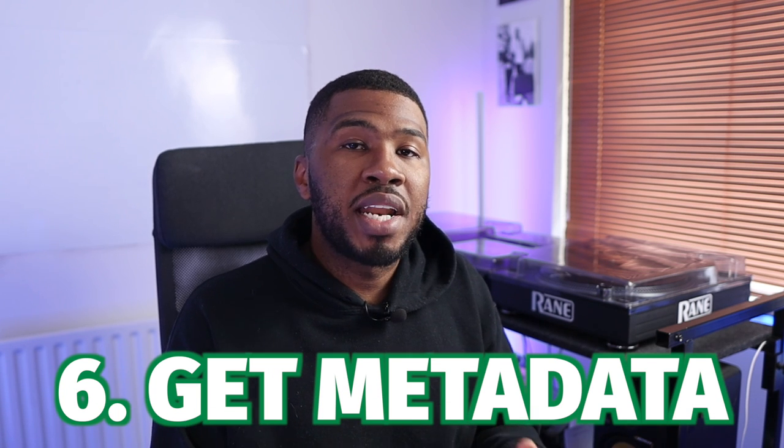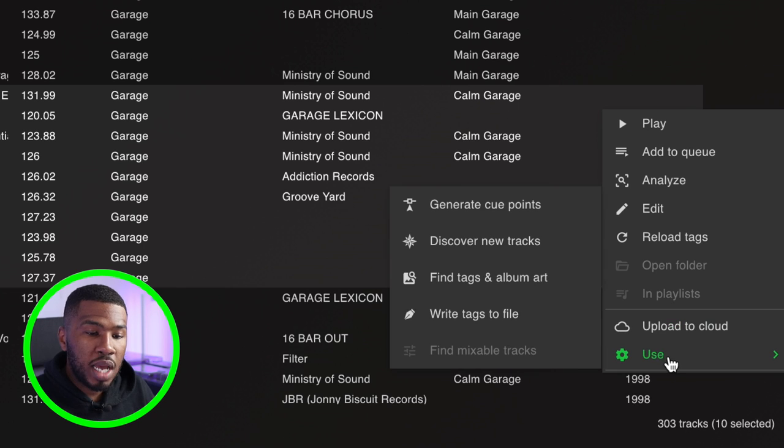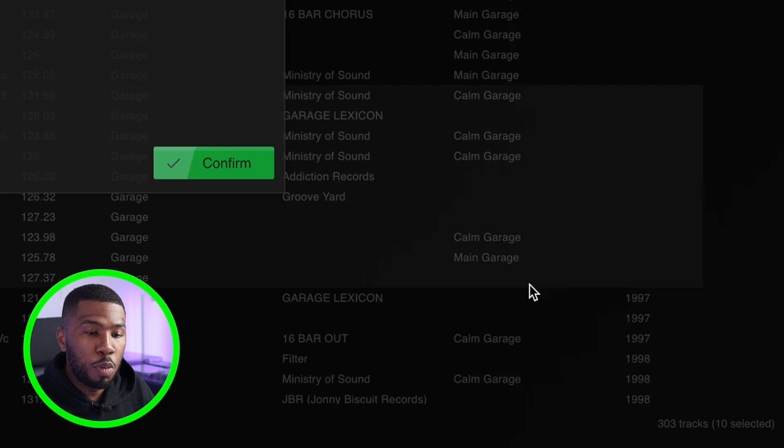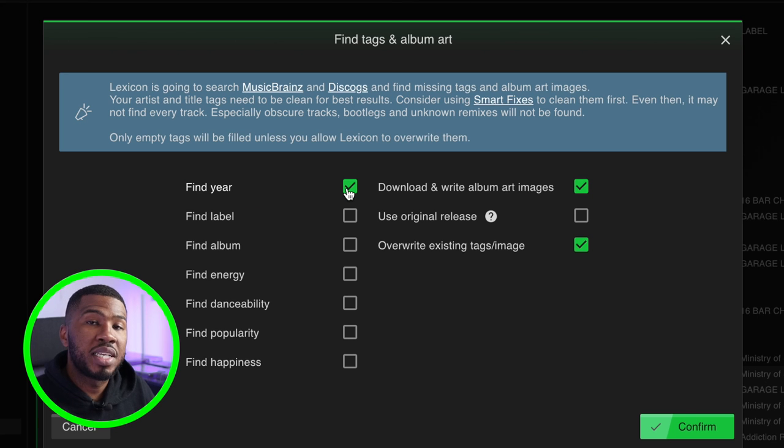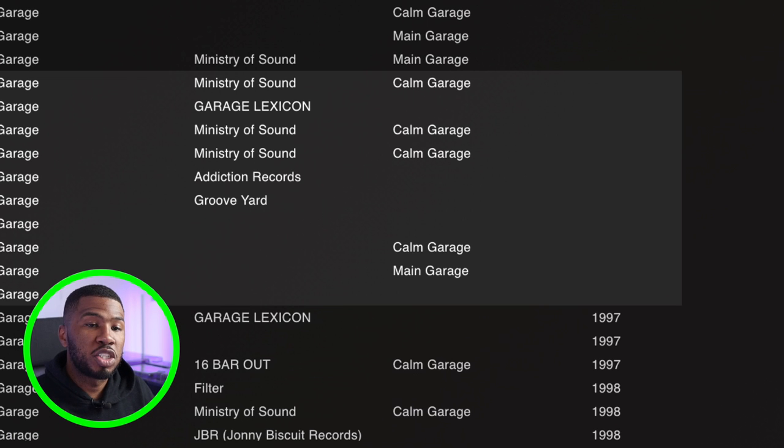In Lexicon, you can also get the years and metadata for any tracks in your library. Highlight the tracks, click 'Use', and go to 'Find Tags and Album Art'. I'm going to find the years for these tracks and click confirm. If you wait a few seconds, you can start to see the years appearing on the right-hand side.